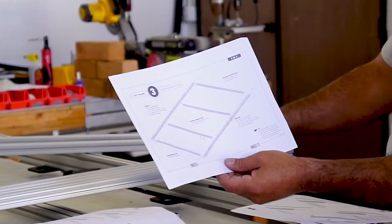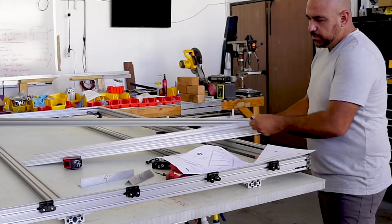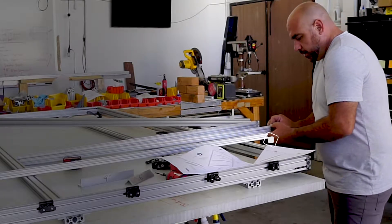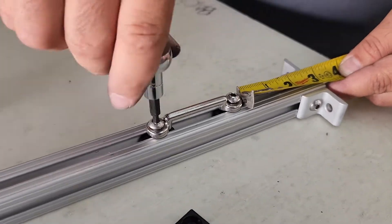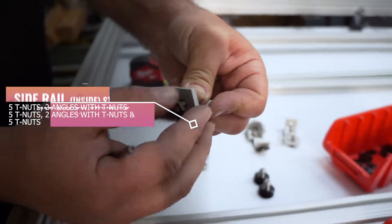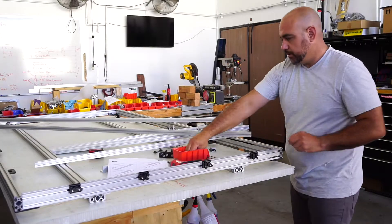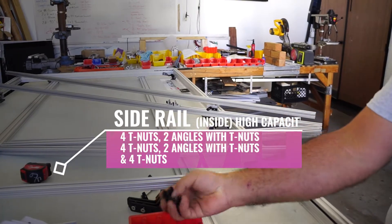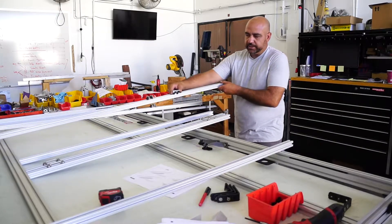The overview shows you all the T-nuts and where they go. Basically you have four short bars and two long bars. Go ahead and set up your components. Designate two of these to be your center bars, one to be your back bar, and one to be your front bar. For the center bars, I'm going to add these, and for the long bars, I'm going to add one of these.